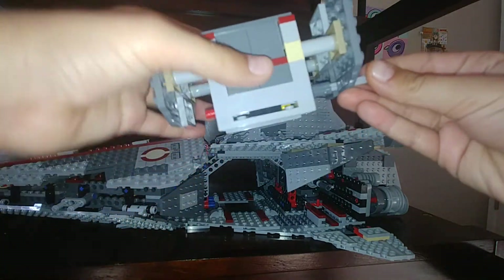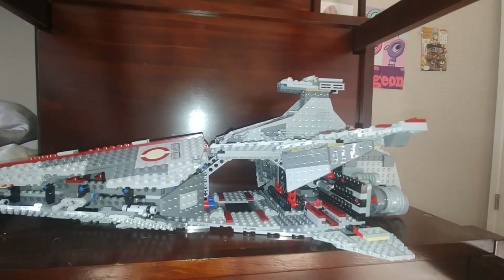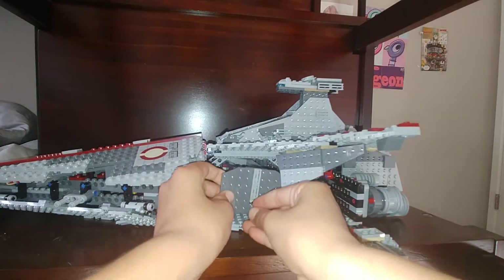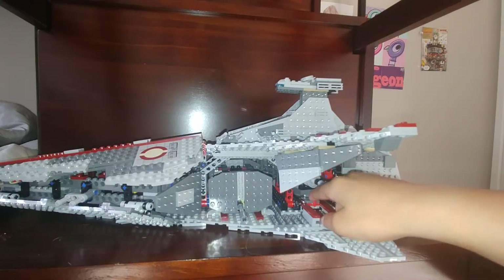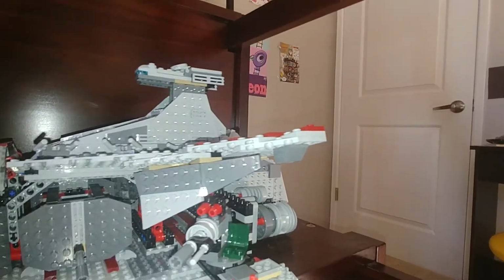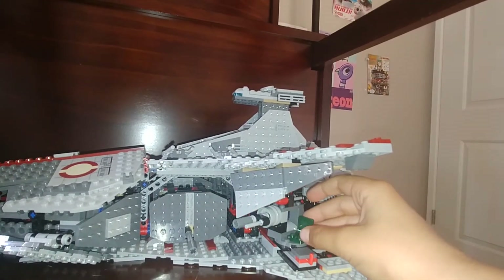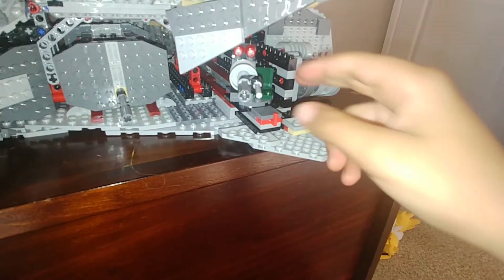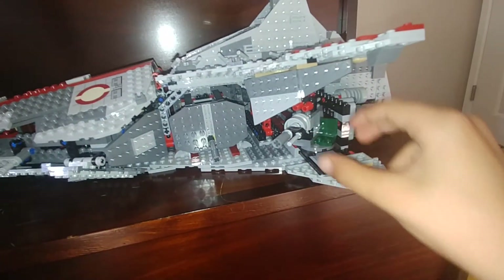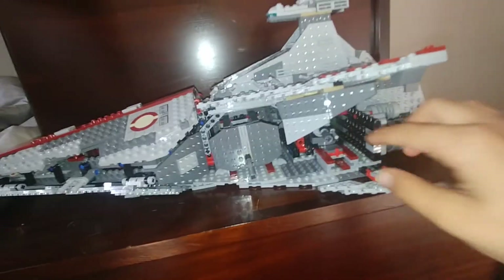Let me show you how it works — just twist the handle and the bombs will come out. And then in here you can pull out a cannon where the clone gunner will be. It has two flick fire missiles. It's kind of easy to come off of its little thing but it stays on. There's a little seat for the clone gunner to sit in, and there are two cannon missiles here along with flick fire missiles. You can push that back in and do the same on the other side.